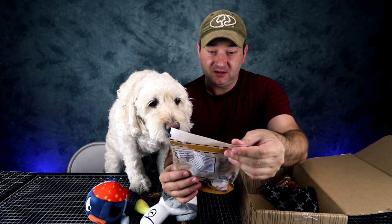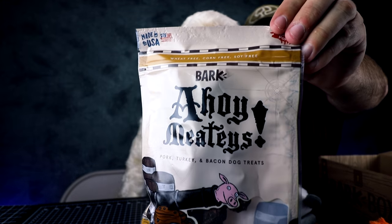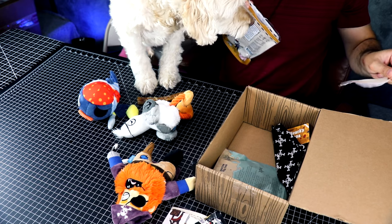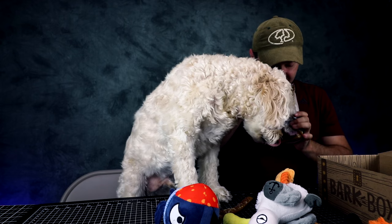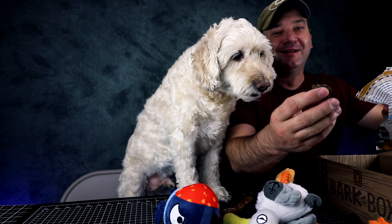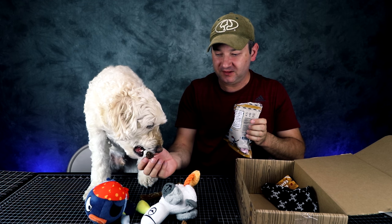Next we have Ahoy Mateys — it's a pork turkey bacon dog treats. This is what they look like. They look like little dog turds.